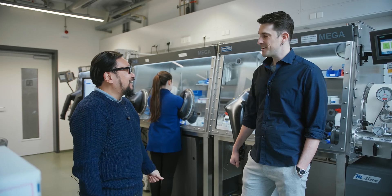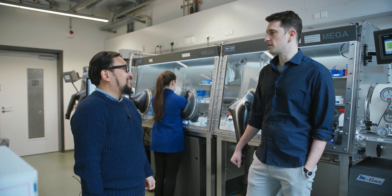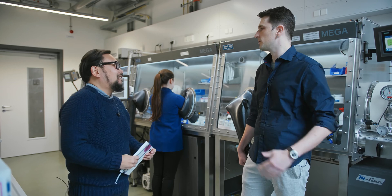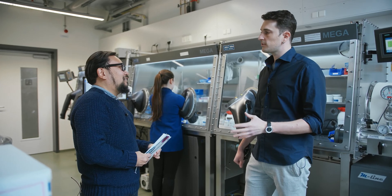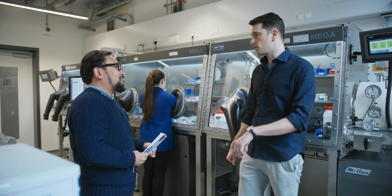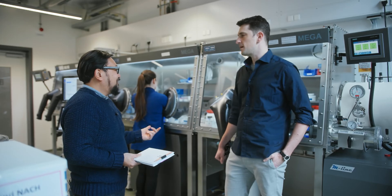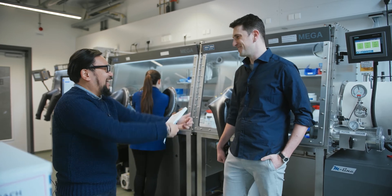I'm pretty pumped because you told us last time we were going to cut open a battery to analyze it. What are we looking at here? If we want to open the battery we cannot do it in normal atmosphere, so we have to go inside the glove box to avoid any damage because of the oxygen. What would happen if we didn't cut it open in one of these boxes? There can be unwanted side reactions inside the material and also the electrolyte is poisoned. So it would not be good for us and maybe explode? If we are not careful enough, it will explode.